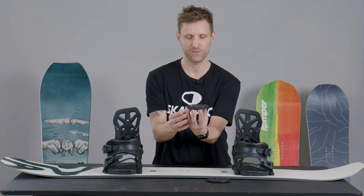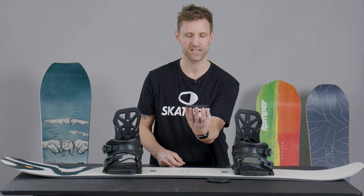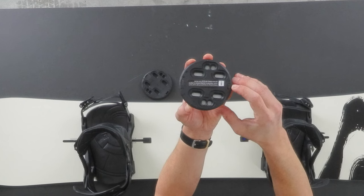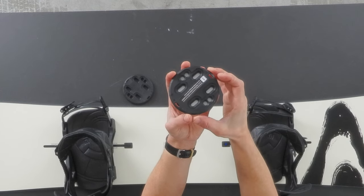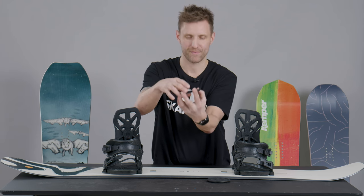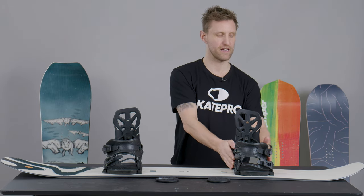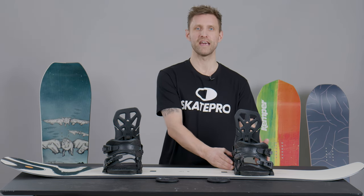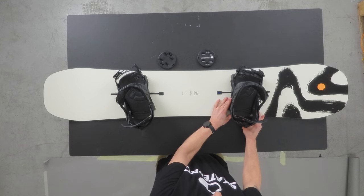Your bindings can move in different directions on the board. Inside the binding you have little discs which allow you to change the position. You'll see little numbers on the side of the binding or on the side of the disc — these jump by three, meaning you change the angle three degrees every time you move it one pin. Your front binding is known as the positive — that means the nose binding — and your back binding or tail binding is known as the negative.